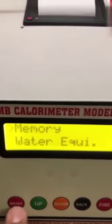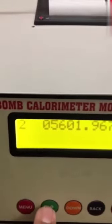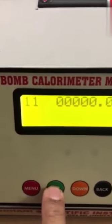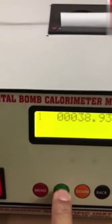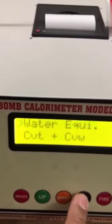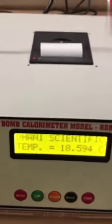The fourth option is memory — in memory we cannot edit anything. There are 11 memory locations. Press up button: 3, 4, 5, 6, 7, 8, 9, 10, 11 — and after 11, it will come back to 1. So it rotates in cyclic form. The last result is stored in the last memory location. To go back, press the back button, and to come out of the menu option, again press back button. This is the home page.